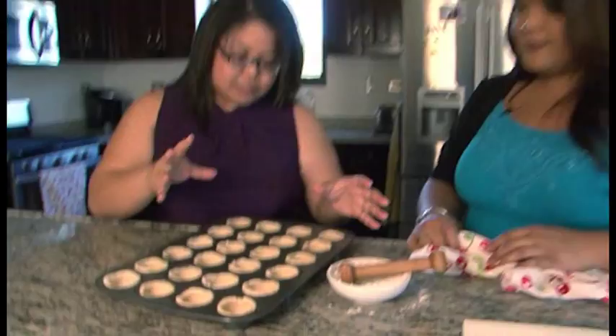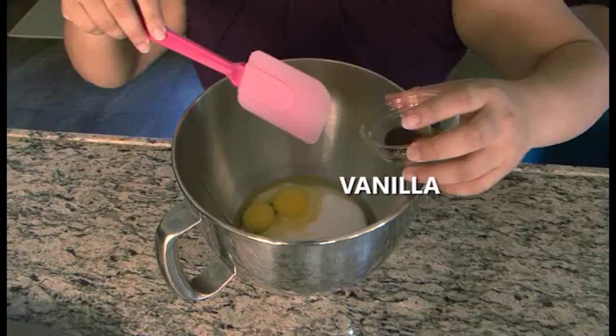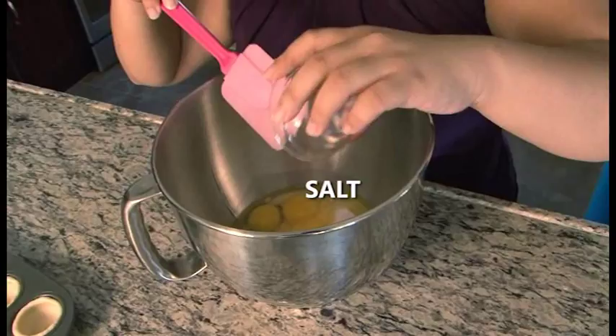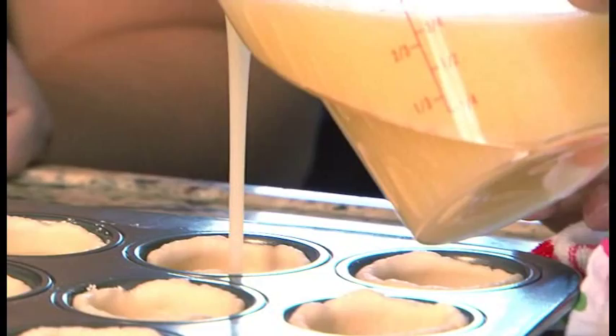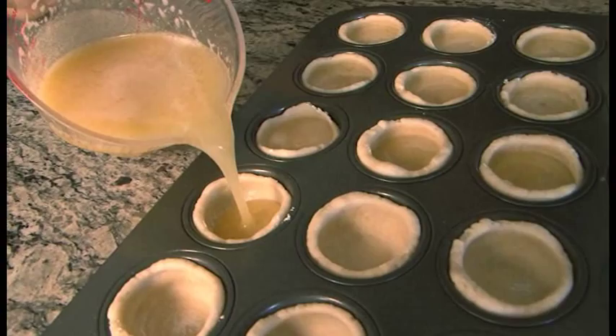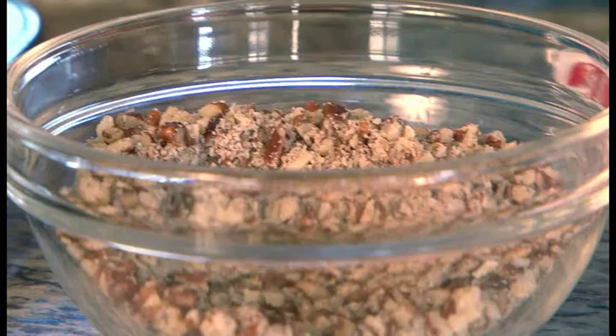Now that we have our shells and crusts in place, we're going to mix the filling. Using a measuring cup, pour into each shell about two-thirds full of the filling. You don't want to overfill because it'll bubble over and you'll have a hot, sticky mess. We're going to top it off with pecans — this is what makes it a pecan tart. You can use any kind of nut; macadamia, walnuts, or almonds if you don't really like pecans. Just use about a teaspoon to fill it.